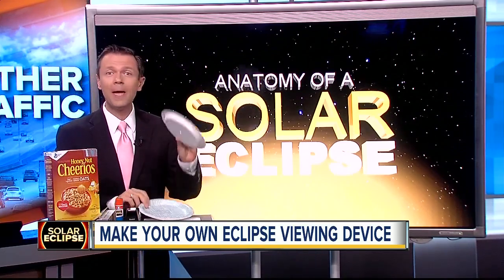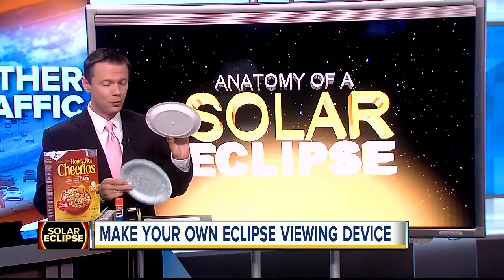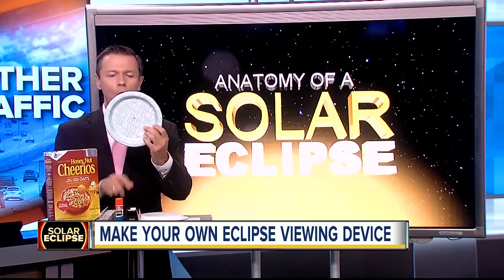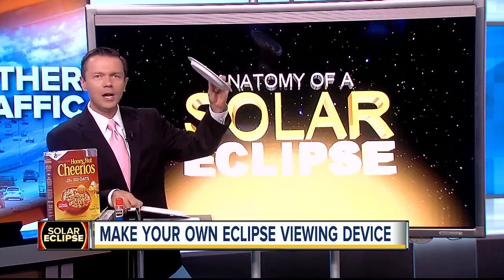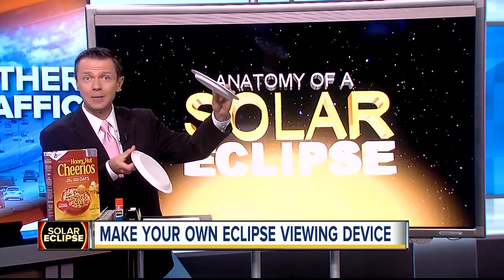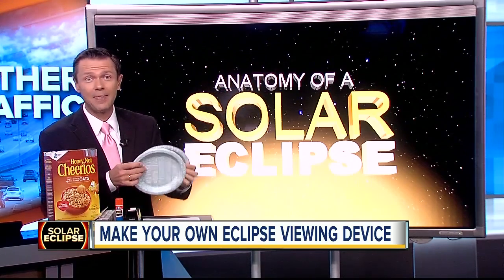The simplest method: two paper plates. That's all you need — it could be foam as well. Any size. You poke a pinhole in one of them, maybe with a thin nail. You hold it up to the sun and project the sun's image onto the second plate. You'll get a picture of the eclipse on that plate.